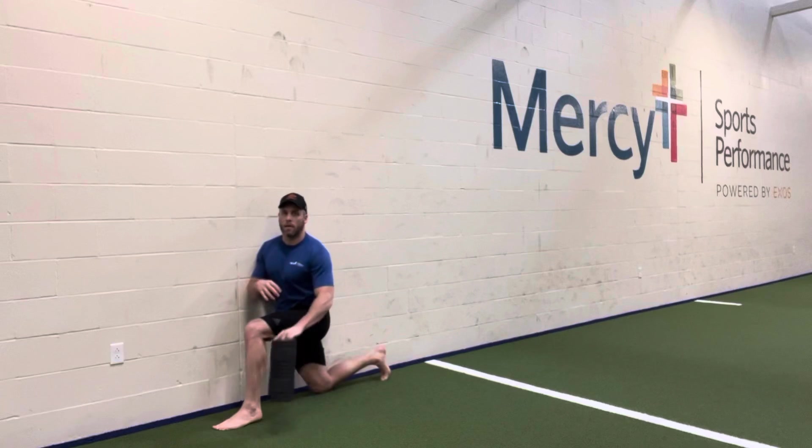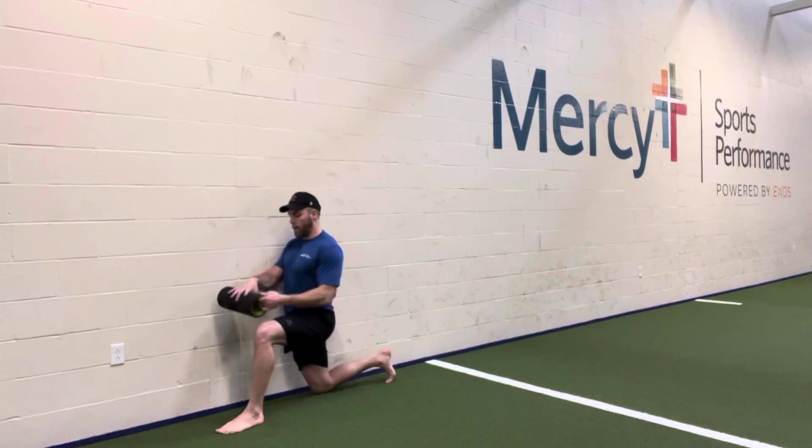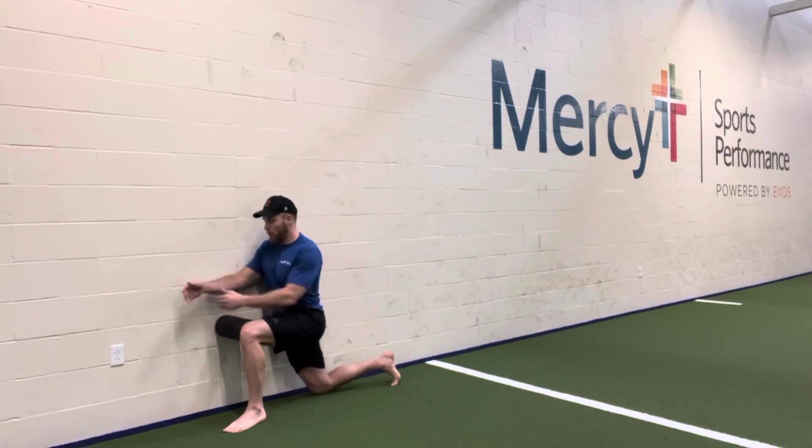So, half kneeling position: back toes are going to be put in the ground, and the knee on the outside of the wall is going to be up in front. If you have that foam roller, go ahead and put that between your knee and the wall.